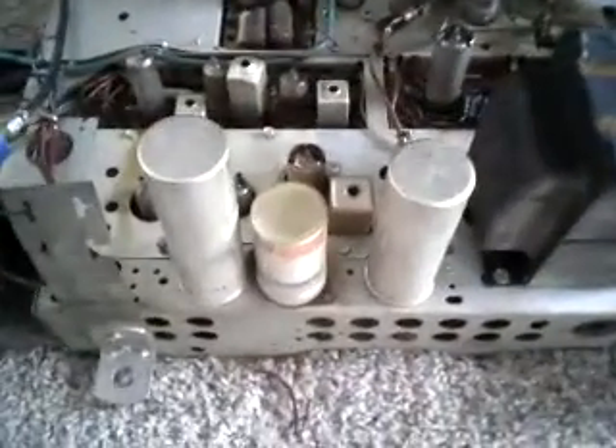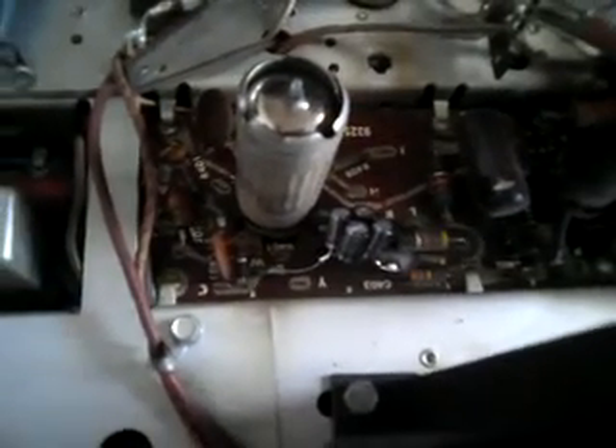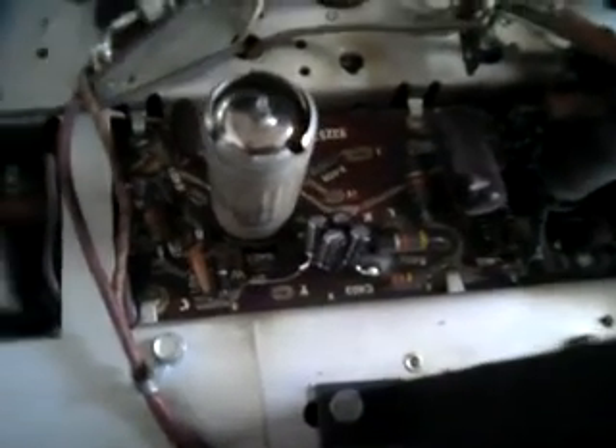What I'm doing is bypassing most of these filter caps and changing a few other components. This one here I had to improvise — it called for a two microfarad at 450 volts, so I had to parallel several capacitors in series in order to get that particular value.